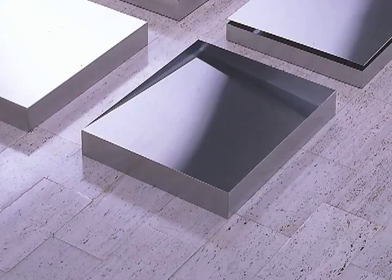This is Donald Judd's untitled work from 1976. There are 21 aluminum panels, each unique — each one is a little bit different.